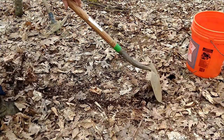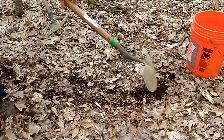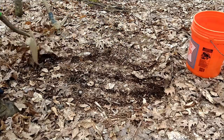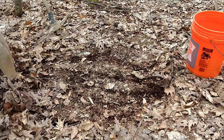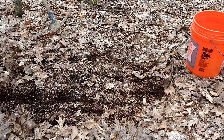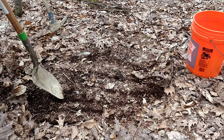Today I'm digging a hole out in the woods so I can show you the different layers. First I'm going to brush away the plant debris — in this case it's leaves. If you have something growing where you want to dig, that's not going to be any good mixed up in the subsoil you're digging out, so just set it to the side.